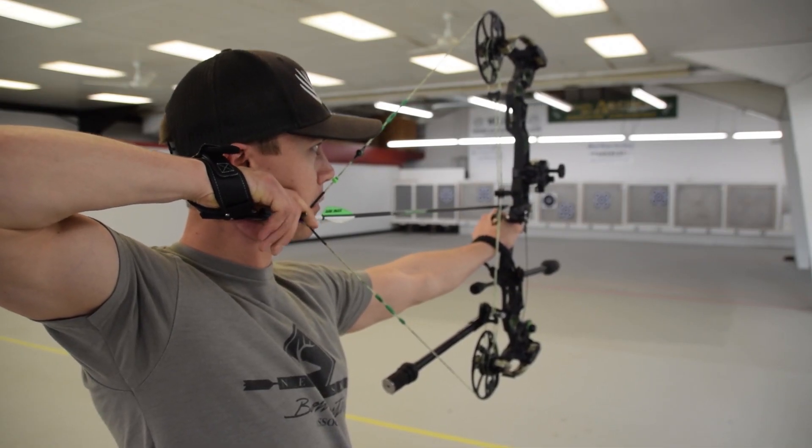In order to eliminate trigger travel on most wrist strap release aids, the trigger is set extremely light, which can make it hard to learn how to shoot correctly with back tension. A really light trigger can really induce punching and commanding the shot, especially in pressure situations, hunting situations, or when your fingers are cold. So if you can, I recommend finding a release where you can have the trigger tension set heavy with zero or minimal trigger travel. For most people it's easier to learn back tension with a heavier trigger on a wrist strap release.